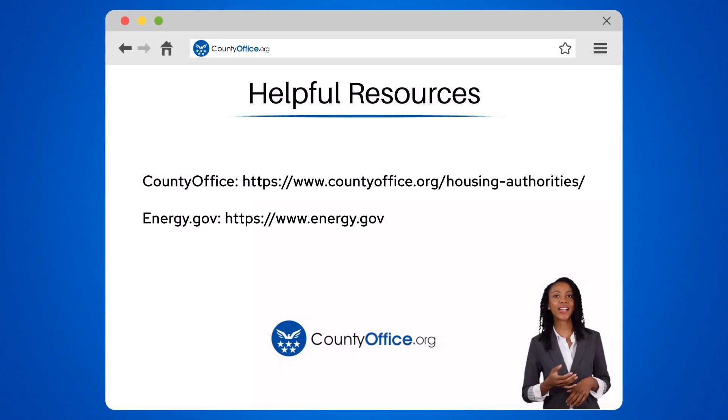To learn more, check out these links, which you can click in the description below. And feel free to comment your questions — we're here to help. Thanks for tuning in to our video. Please like and subscribe and leave a comment below. See you in the next video.